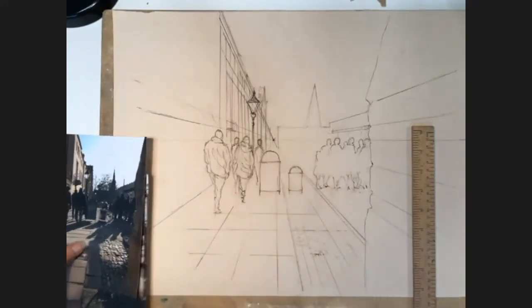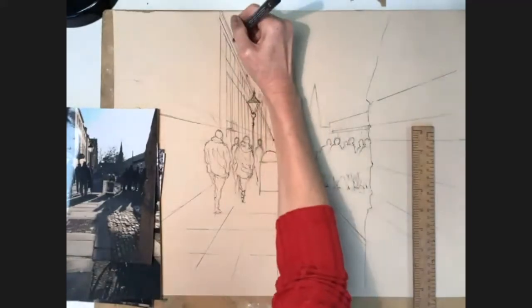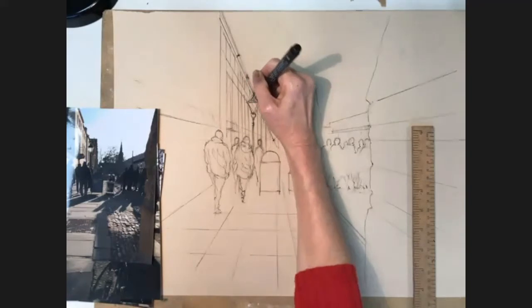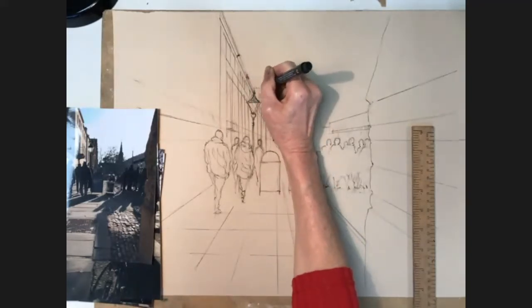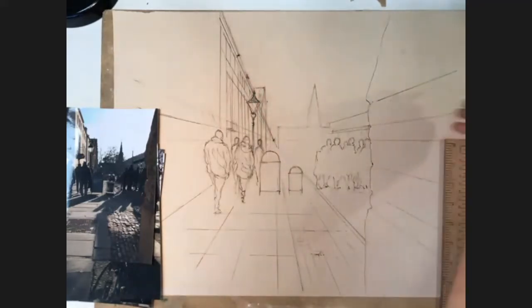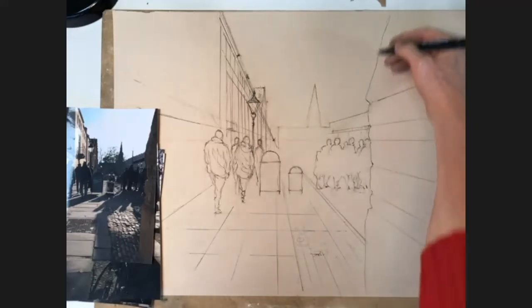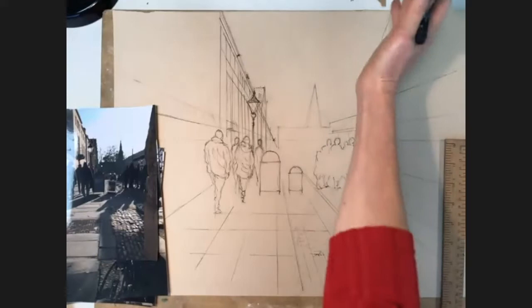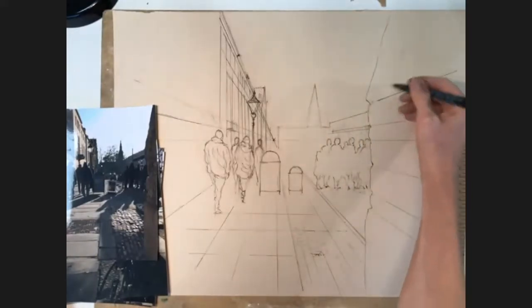Someone's asking about the wall on the very extreme right — did I do all those lines from the X? I did all of these from the X, but this one I didn't because it's actually like a bit of a roof. But all the others are. If the top one isn't looking right, it's because it's not about the same thing.